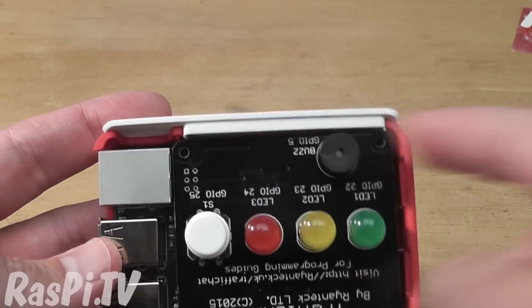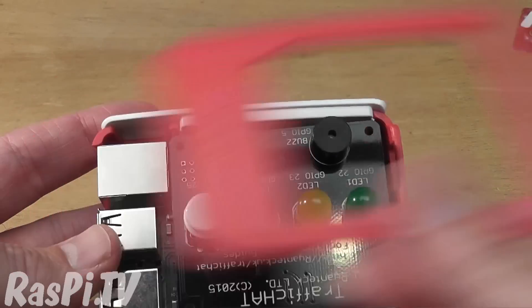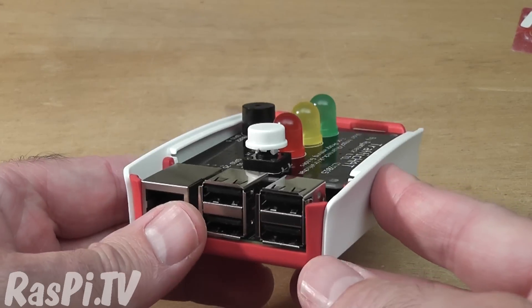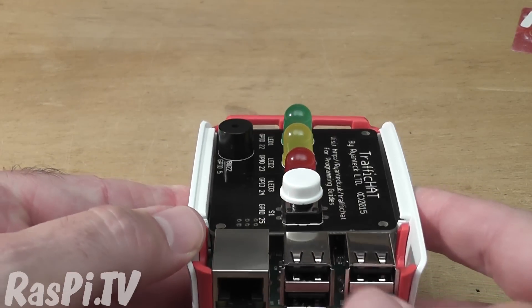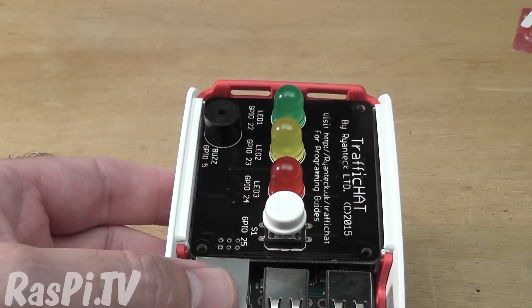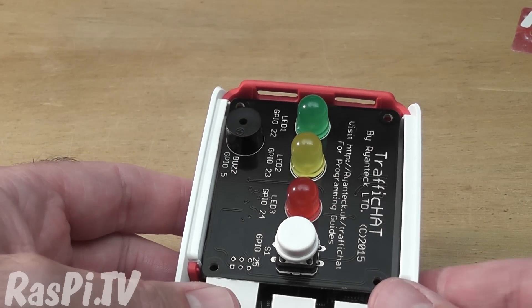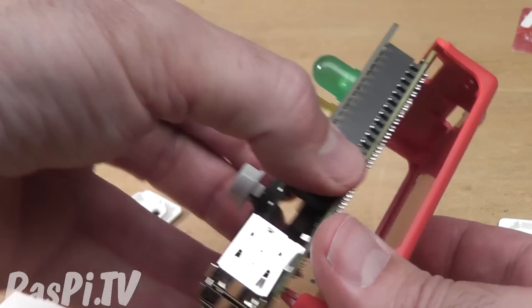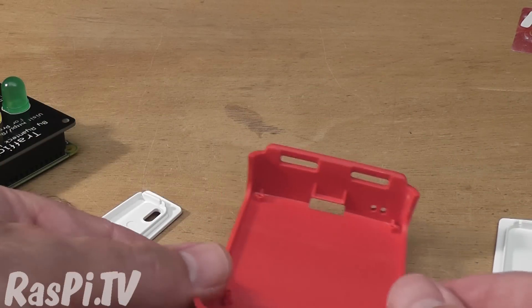Ryan's hat — the buzzer fouls the top, so it doesn't quite fit on like that, but it does fit in place. That may be the case for certain other hats, but you've got the flexibility there. You don't have to use all of the parts; you just use the parts that fit your requirements, which is really good. I love flexible designs.